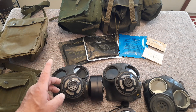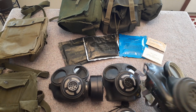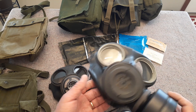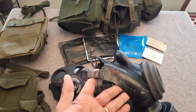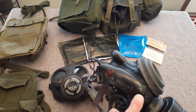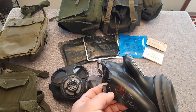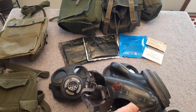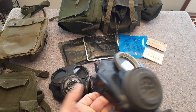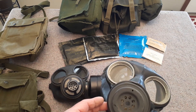This particular one is a British mask that was then reissued to the Danish Army, so it's got the marks from the Danish Army here. I believe their designation was something like an M45 or M45E is what the Danish designated these, but you still have the British markings.